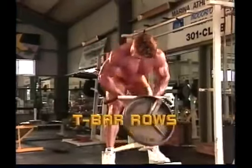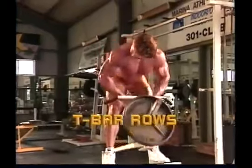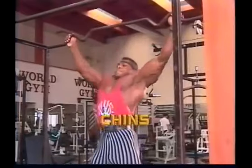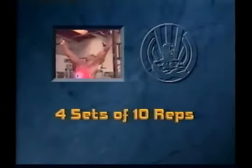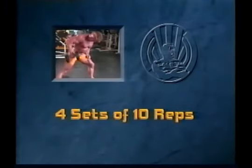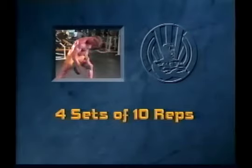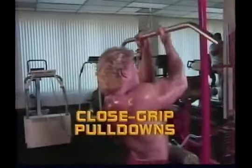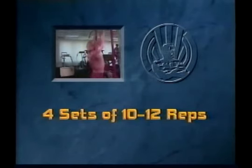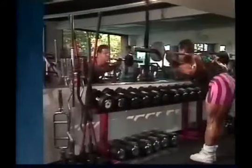Back routine number two: T-bar rows, four sets of ten reps; front chins, four sets of ten reps; one-arm dumbbell rows, four sets of ten reps; close grip pull-downs, four sets of ten to twelve reps; Good Mornings.